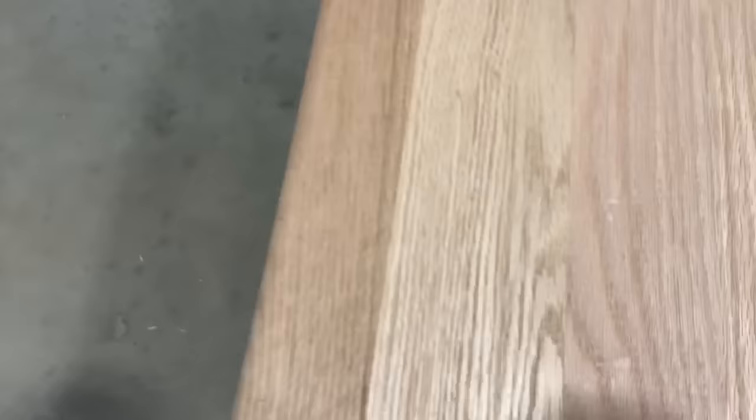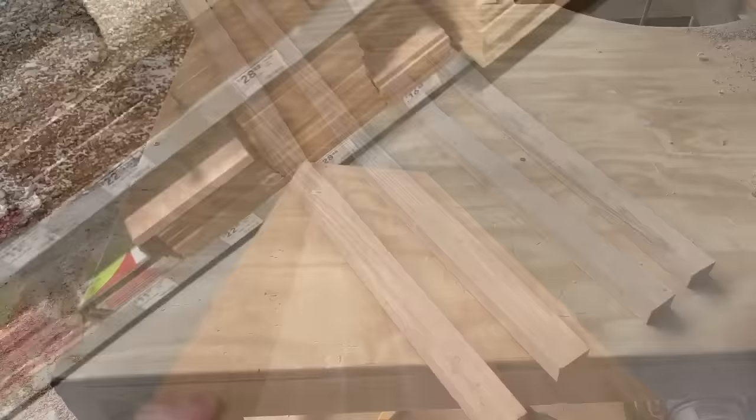Last but not least, we're going to pick up one of these four foot oak steps. I chose to use these because of their one inch thickness and they're a little bit cheaper, so go ahead and grab two of these.